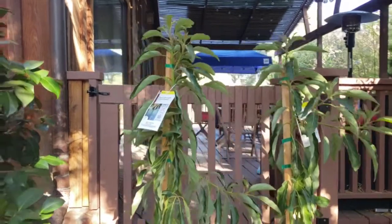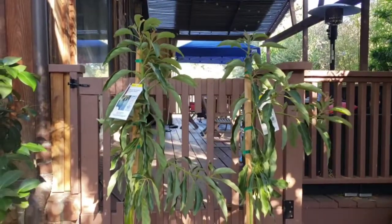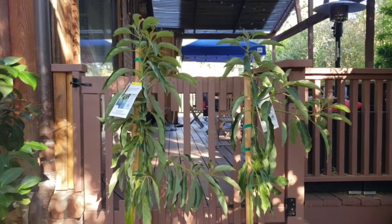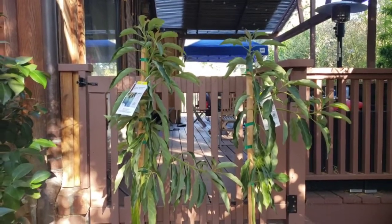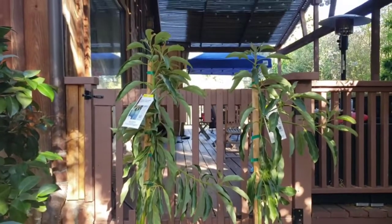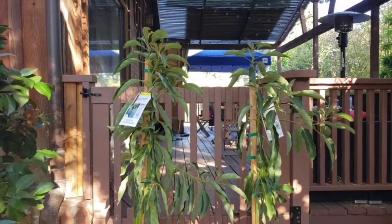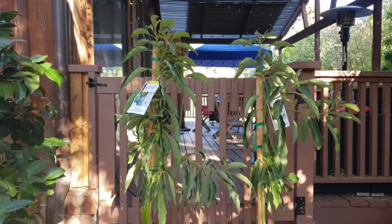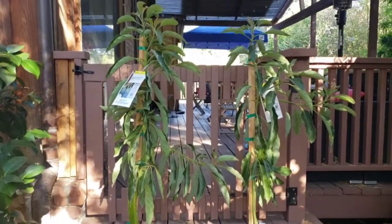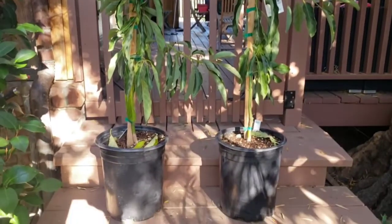They say this is truly the one true dwarf avocado tree. It's supposed to get only about 8 to 10 feet, and I read on a lot of websites that this is the one avocado tree you can actually grow in a container. I actually bought two just because I love how these avocado trees look. Hopefully when it gets a little bigger, I'm going to transplant it to a 24-inch box. But today I'm going to transplant these two Little Cottos into a 15-gallon from their 5-gallon containers.